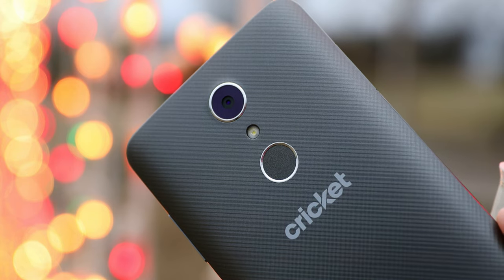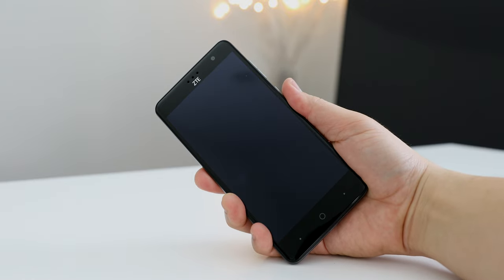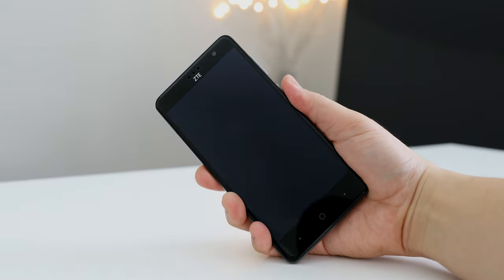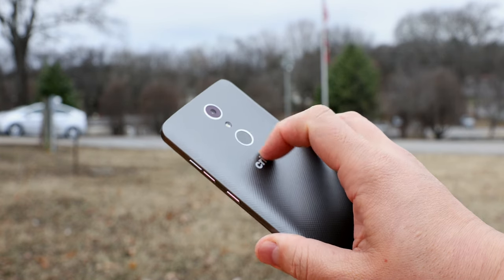On the back you also get a fingerprint scanner, and you usually don't see these at this kind of price point, so that was really surprising to me. It works well and I personally like the rear fingerprint scanners — it feels natural to me. There is one downside though: there's no NFC, so you can't use it for mobile payments.